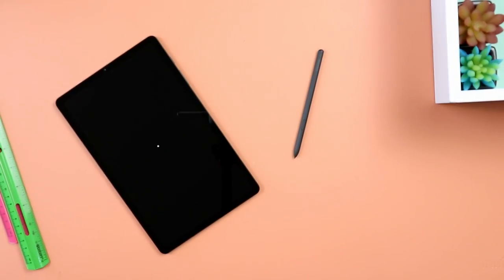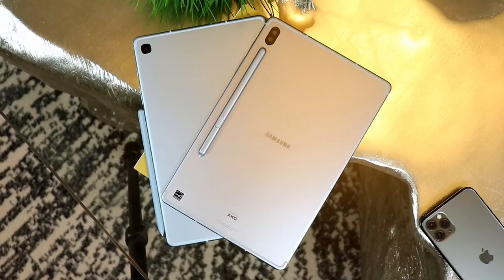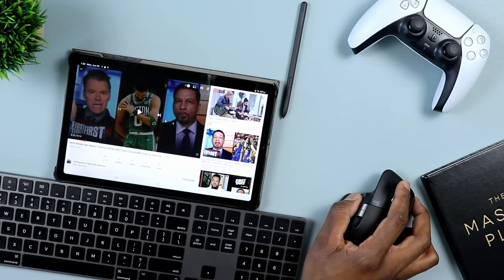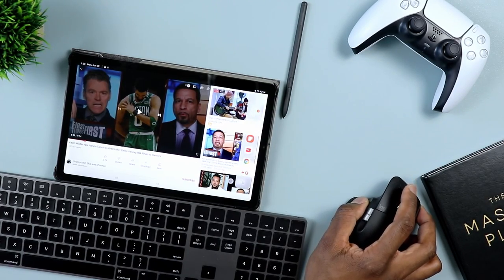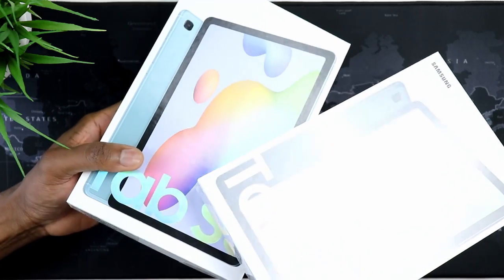I'm going to make this review very comprehensive, which means that for those of you who have been following the channel for a while, some of this will sound repetitive simply because you're already aware of it. But there are a ton of people still trying to learn about this tablet, so I need to highlight the previous version — the predecessor — in order to put some things into perspective.